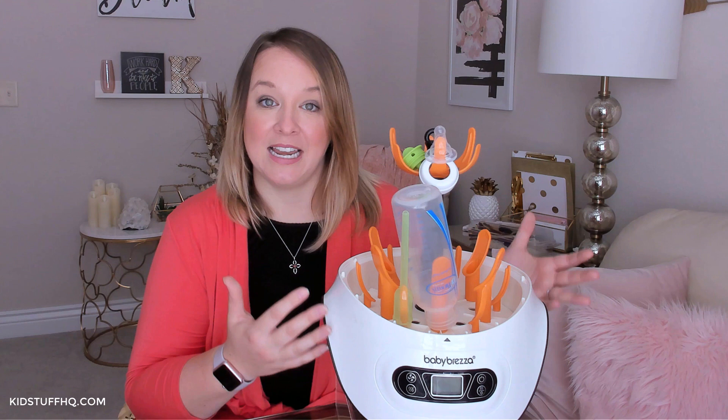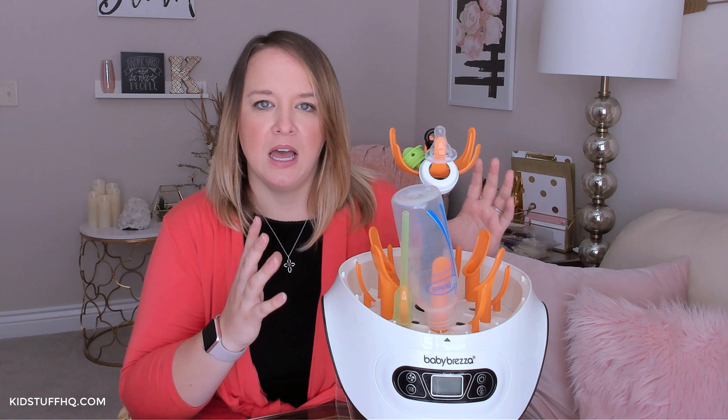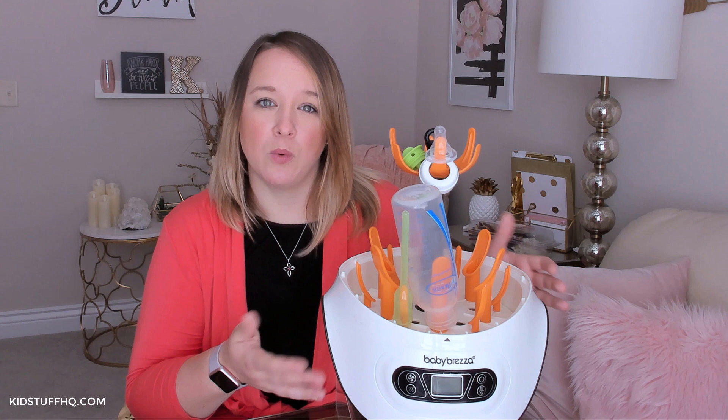One of the bummers — and this goes for most bottle sterilizers — it only does six bottles at a time. We typically use seven to eight bottles on a daily basis, so we find ourselves running it multiple times a day. But that's okay. We run it maybe once mid-morning and once in the evening, or we mix it up. It's really not that big of a deal since most bottle sterilizers only fit six bottles.